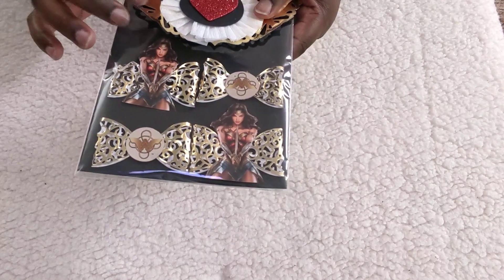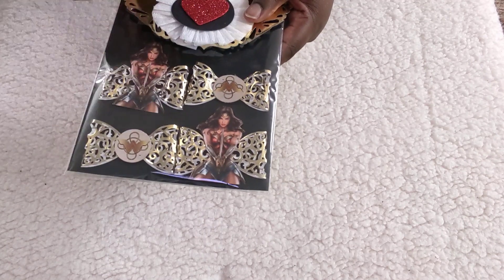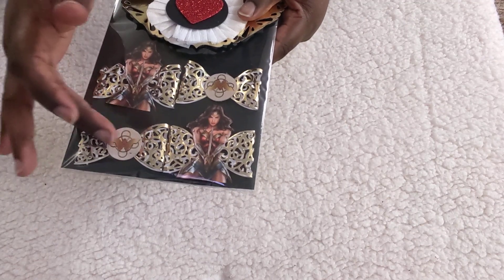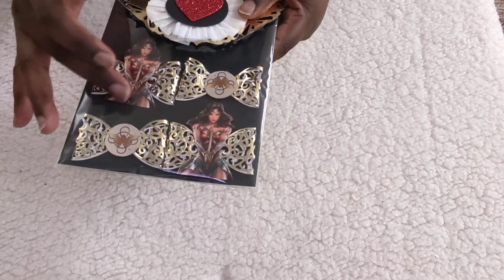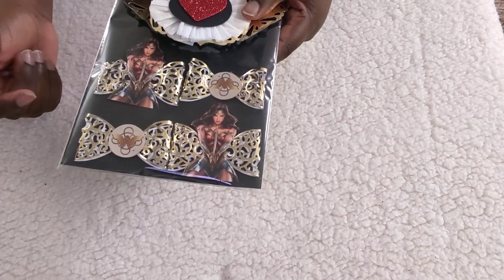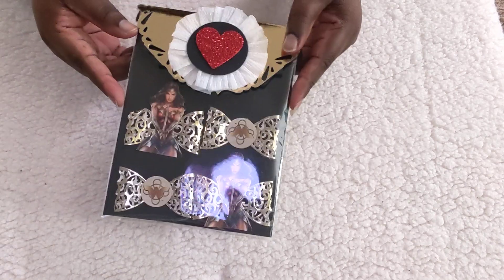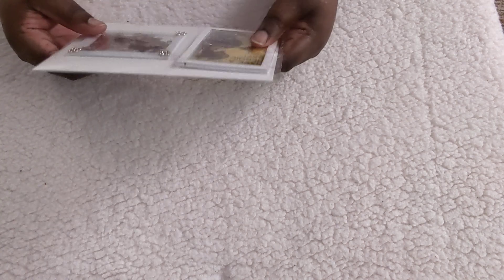I got the die from Tuesday Morning and I punched out the Wonder Woman logo — I fussy-cut two Wonder Woman images, or actually they are the same one. I placed them on the bowls. No need to package that separately.